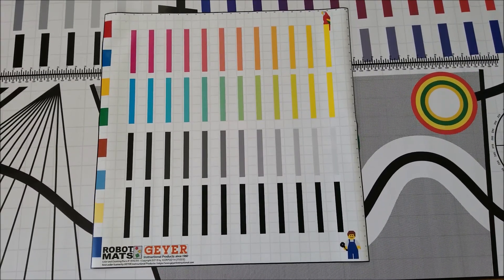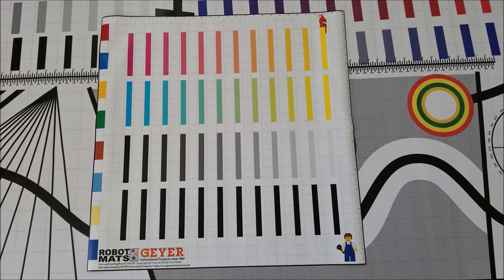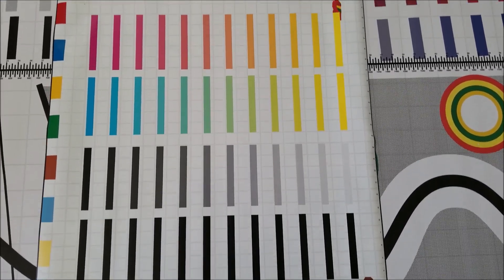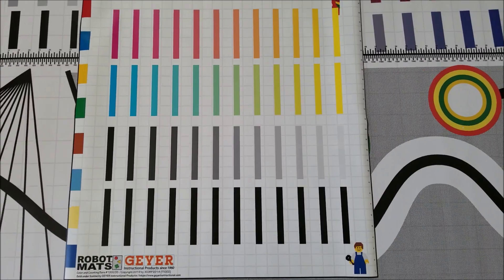The next mat has different colors on it. I'm not necessarily sure how I'm going to incorporate this into my class, but it has a line-following track, so let's check that out.